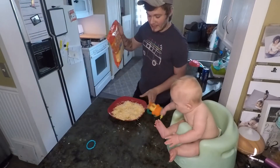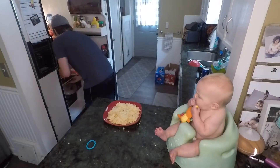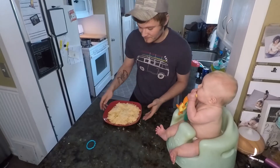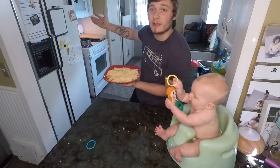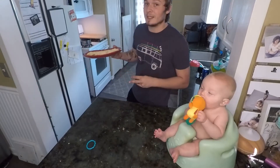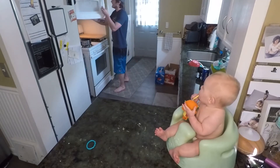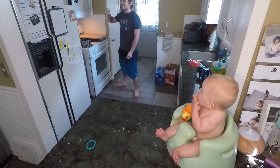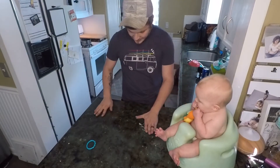Now this is where, if we had two camera angles, I could take you over yonder and do a time lapse in the microwave, but our other camera is broke right now. So you're just gonna have to trust me — take it over to the microwave, time cook 45 seconds.